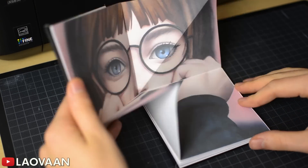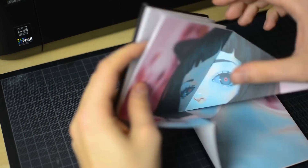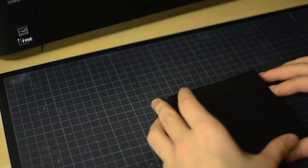Hello everyone! A lot of you asked me lately on Instagram how to make that little folded art book, so I thought I should make a tutorial video about it.